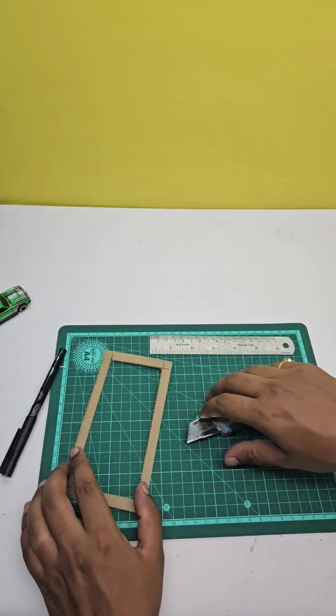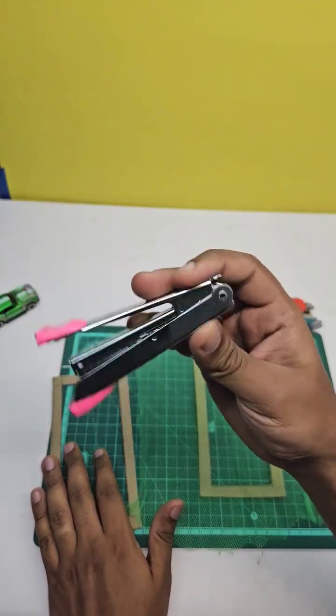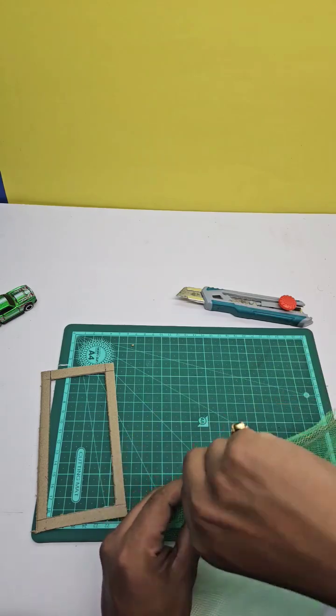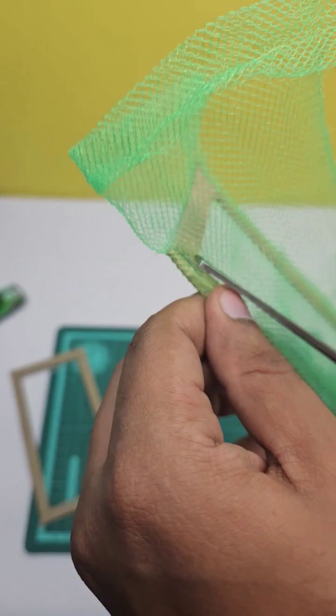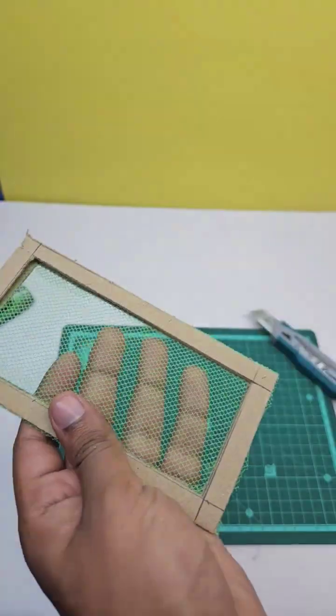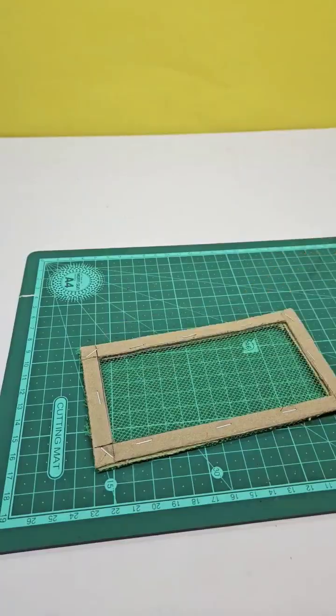Let's make two of these. Using a stapler, I'll fix the net to the frame. Let's make the wall, and this is how it looks after pasting the walls.